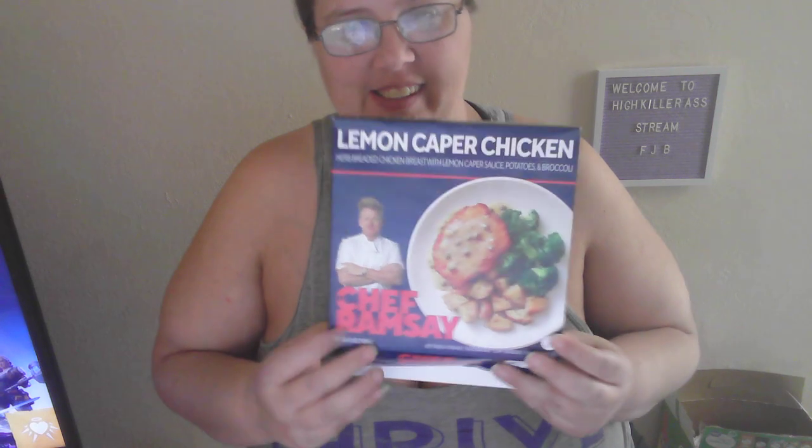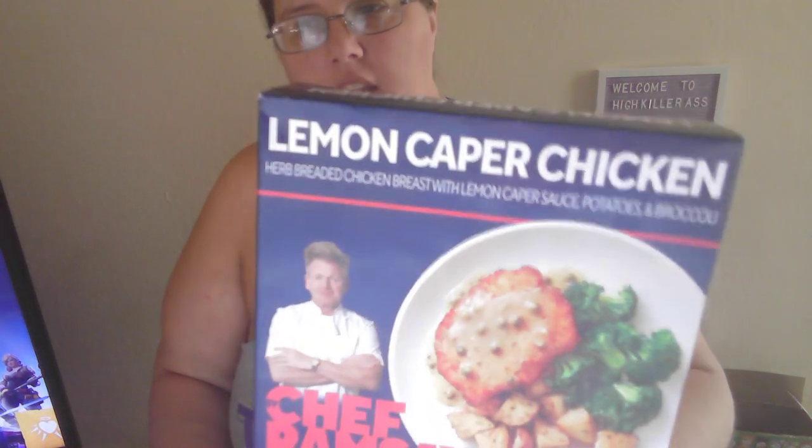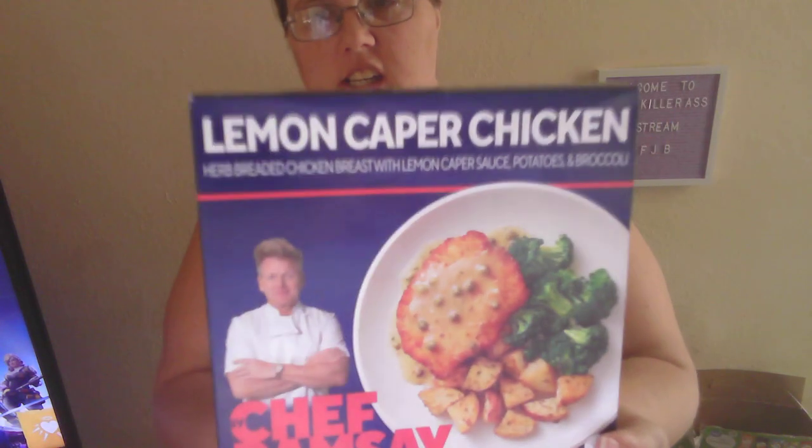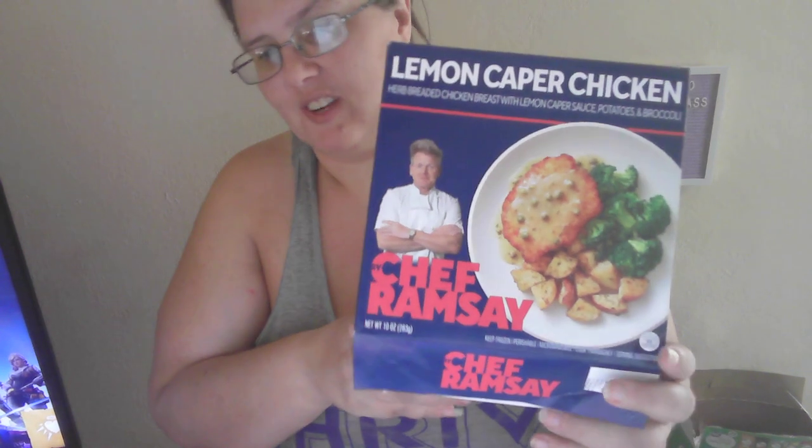Hello guys, it's me, Rain. I found this in my store at Walmart — Gordon Chef Ramsay's foods. I got three of these. I was supposed to get four but I only got three. So this one is some lemon caper chicken, and it's by Chef Gordon Ramsay.